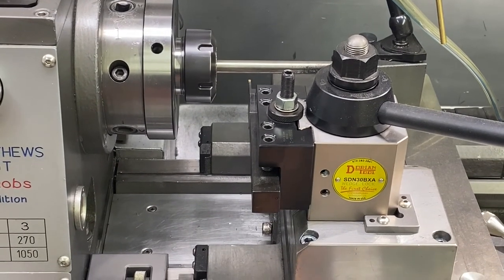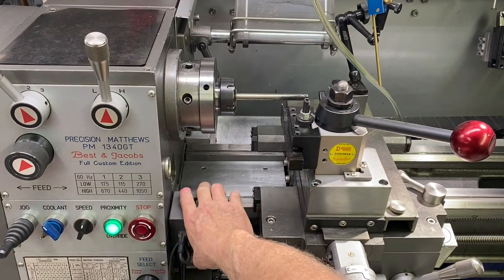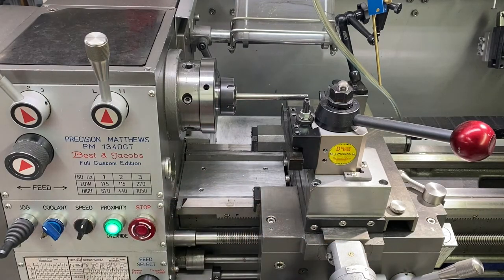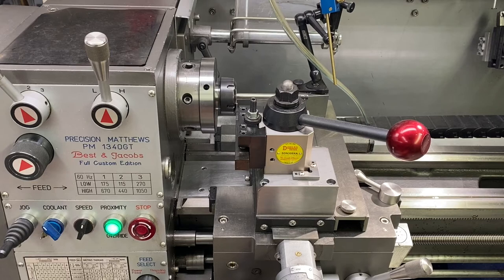So if you take this off — most of them require tools — I designed my own so it's a quick release and on-off. Then you can get closer, almost right up on the chuck.